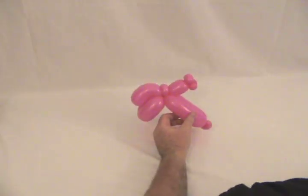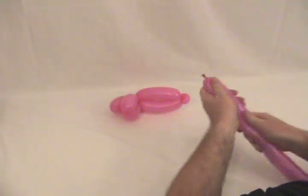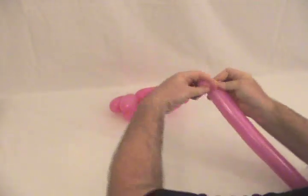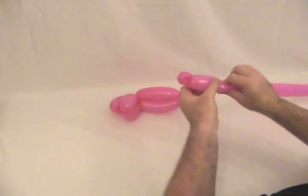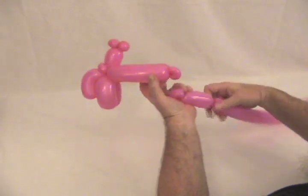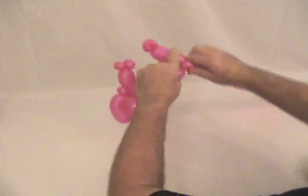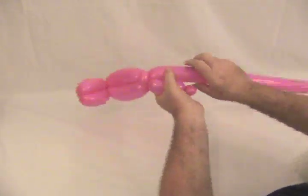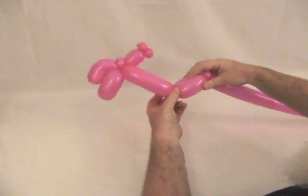Now we're going to take our other pink 260. We're going to start by making a little round bubble on the end and make that into a pinch twist. Then make about a two inch bubble — it needs to be shorter than the previous one. Twist it into the pinch twist at the bottom, then make another bubble the same size and twist it back into the pinch twist on the end.